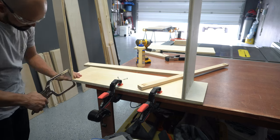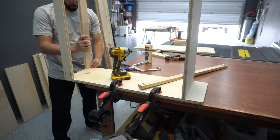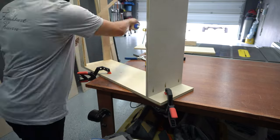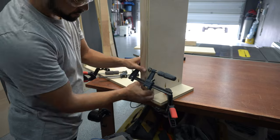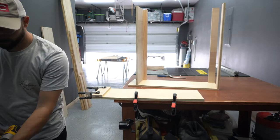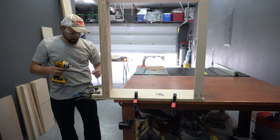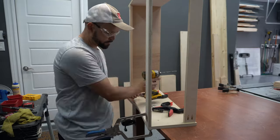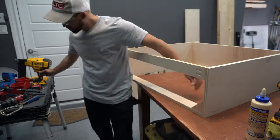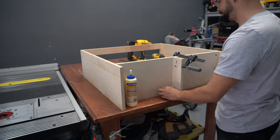I add my top stretchers the same way. For the bottom stretchers I add some inch and a quarter construction screws from the bottom panel after gluing it in place. I use the same spacers on the opposite side panel, add some wood glue, flip the cabinet over and add some more pocket screws. I also added corner braces with some wood glue and inch and a quarter brad nails for additional support.